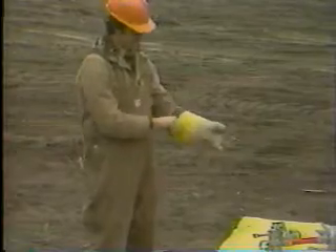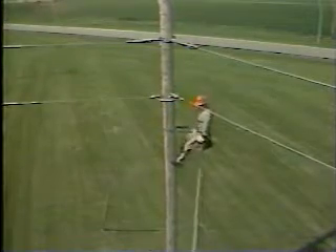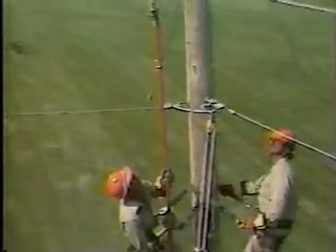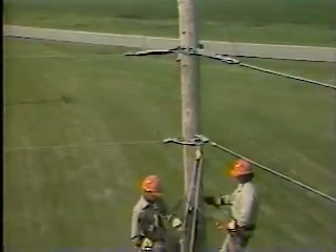After putting on rubber gloves and rubber glove protectors, the linemen hold a tailboard conference. This ensures that appropriate safety procedures will be followed and that everyone knows the specific procedures involved and their role in it. The linemen climb the pole carrying hand lines with them. The hand line is attached to the neutral support. The voltage indicator is raised to the linemen. They check line voltage, which ensures safety precautions are taken appropriate to that voltage level. The voltage indicator is also checked to make sure that it is in working order.